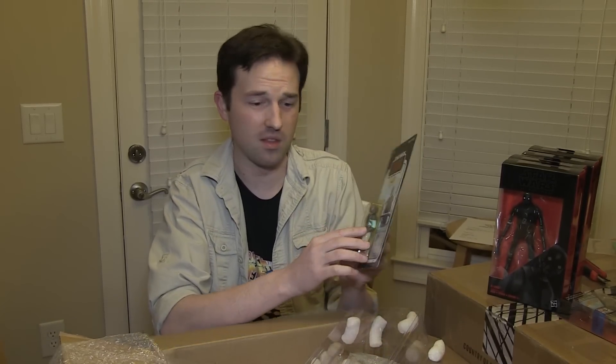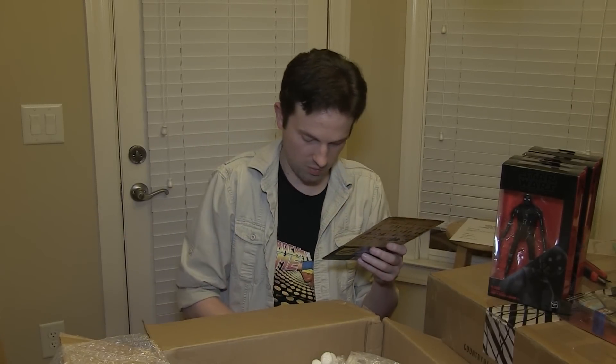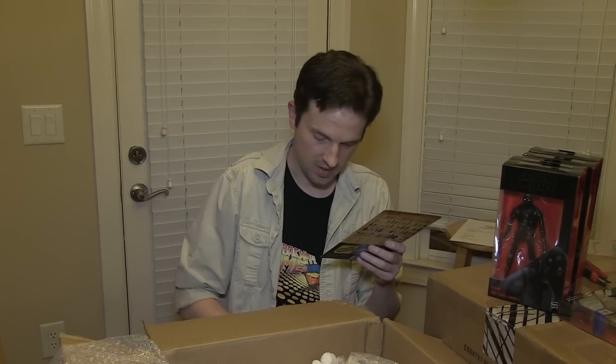I don't have many carded vintage figures. So Seth, thank you so much — this is very generous of you. I'm gonna keep this one real safe in the star case. I can't believe I have another box to open, so let's get to that right now.